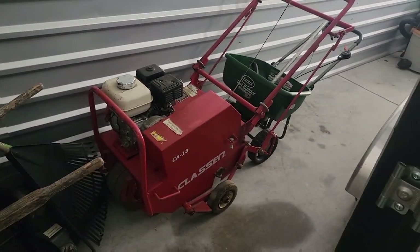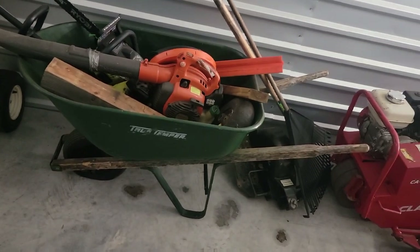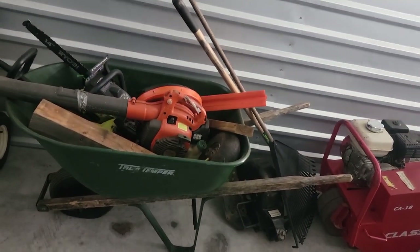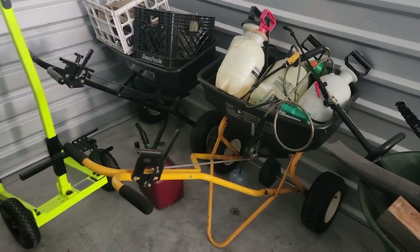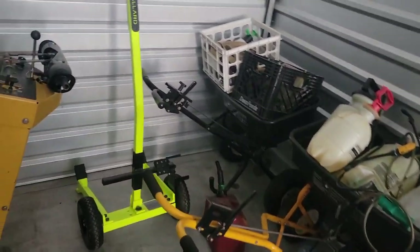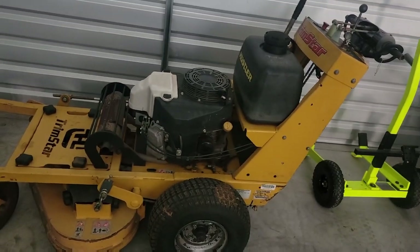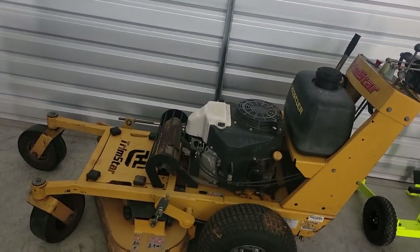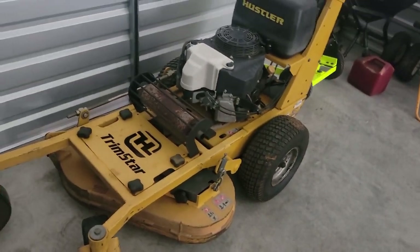These are things I don't pull out that often but they're available — my dethatcher and aerator. I don't do mulch that much anymore but I have my wheelbarrow in case I decide to tackle a project like that. I also have my two push spreaders that I don't really use as much either. And I got my Hustler TrimStar 36-inch walk-behind — I love this machine. I got a more efficient mower that takes up the time now, but it's there and it's not going anywhere.